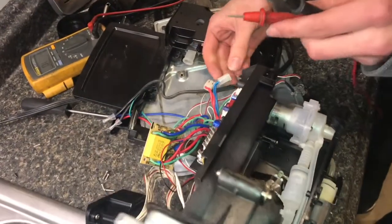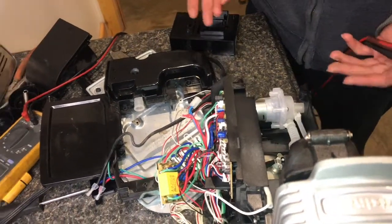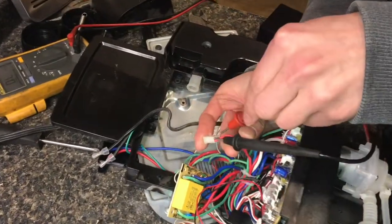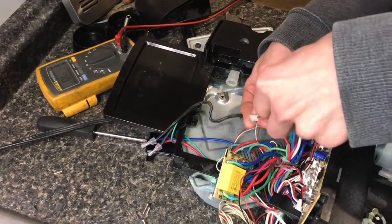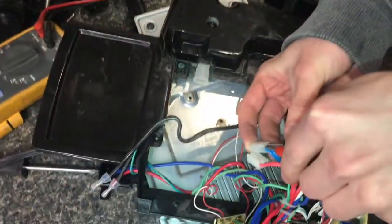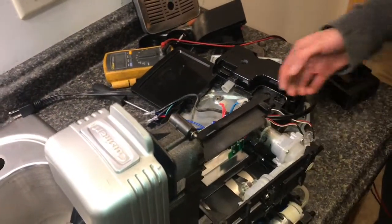Then I put the meter into the ohms setting. Since each winding is literally just wound copper wire, there should be electrical continuity between the two red wires and between the two blue wires. Checking the blue secondary winding, it reads 2.8 ohms, which means the secondary winding appears to be working correctly.